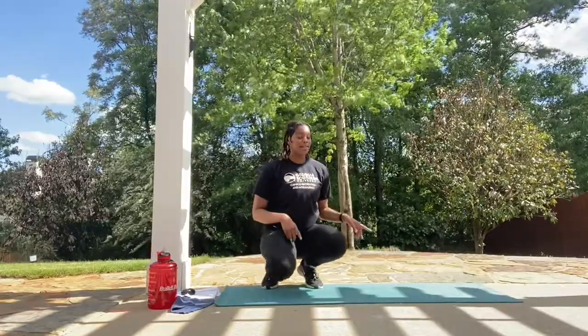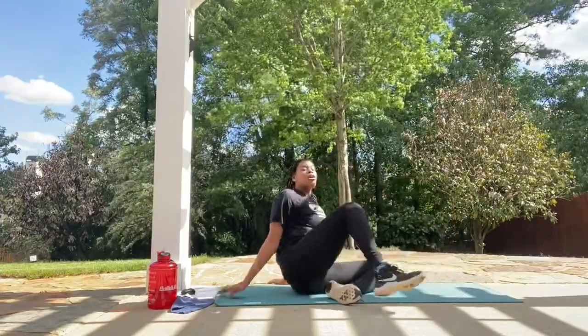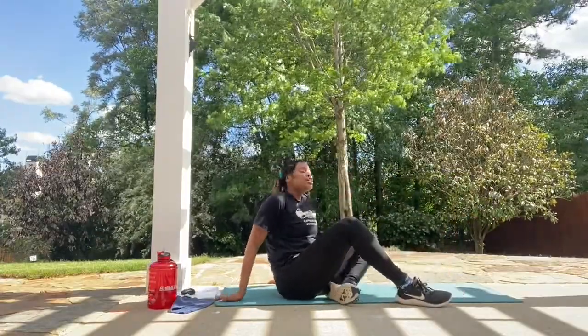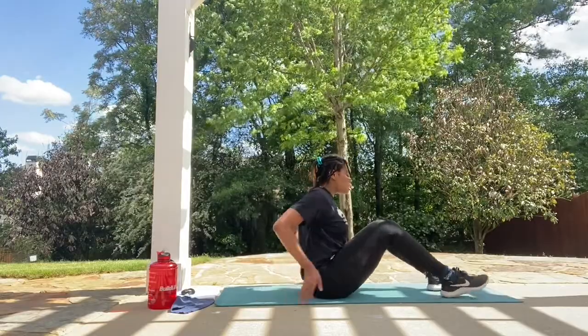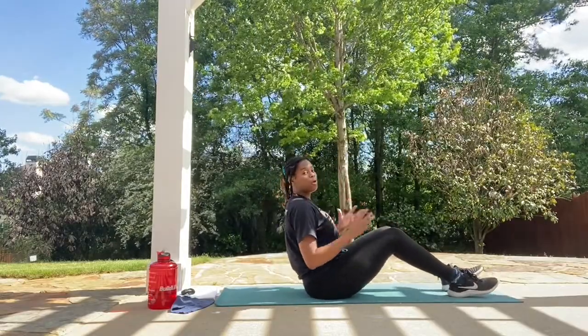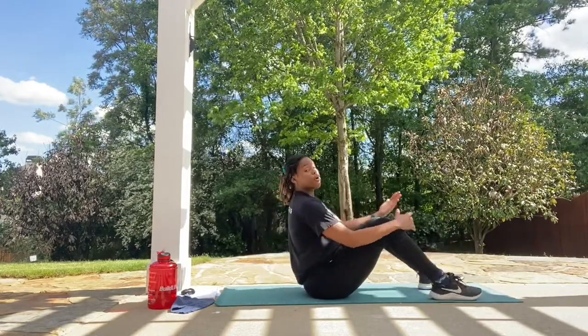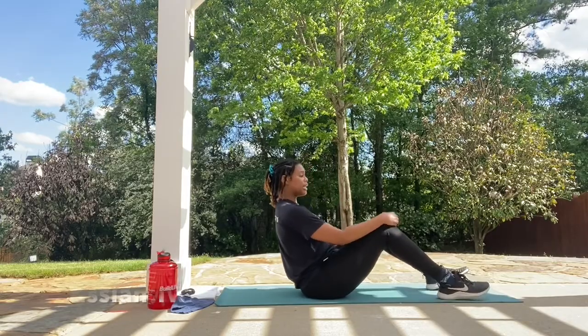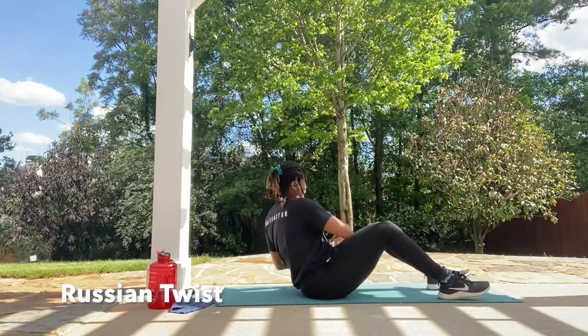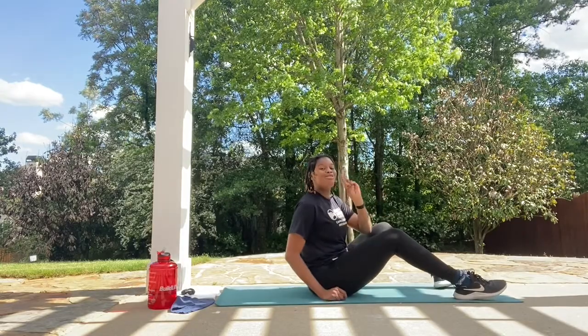For the very next move, we're taking it back down to the mat. We're doing a Russian twist. Sit on your bottom, lean back a little, and if you want, you can have your legs up and rotate to both sides of the mat — or keep those feet on the ground, lean back, and rotate. You choose whichever you like. Let's take it up.